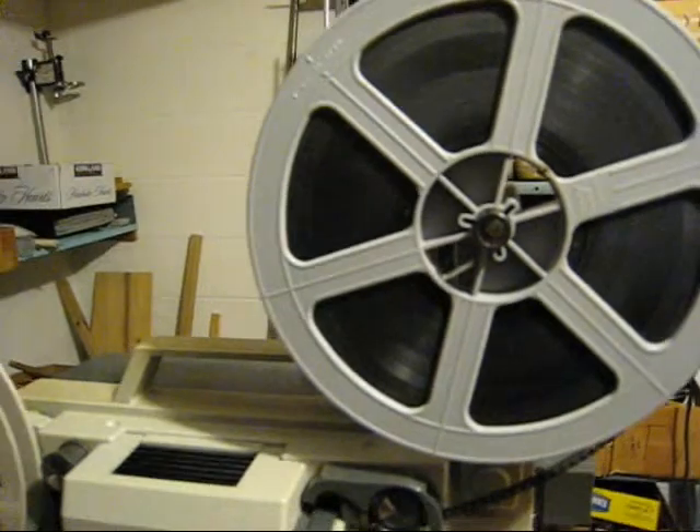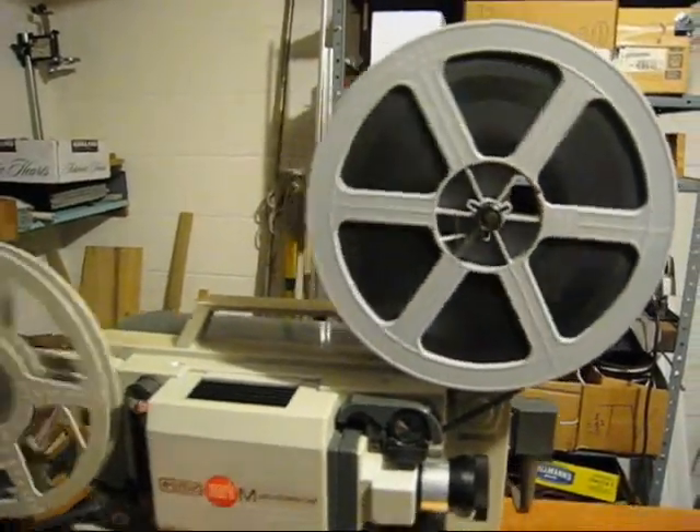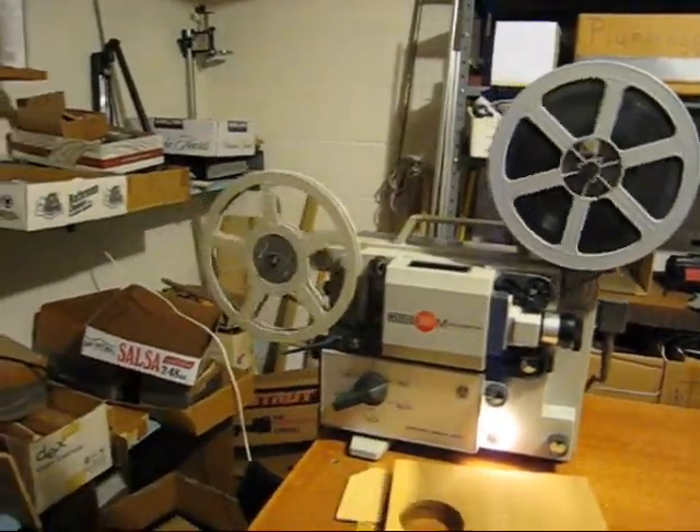Rolled on the projector, and away we go. Mother thought it was a great idea to keep the characteristic click of the projector as 18 frames were fed through per second. Now, to digitize the movie.